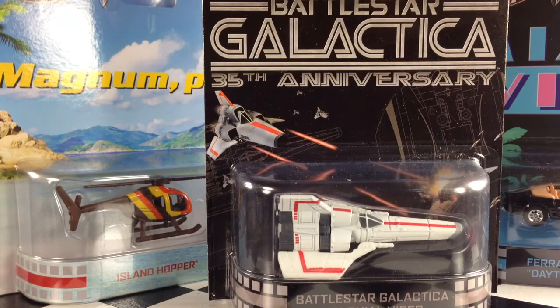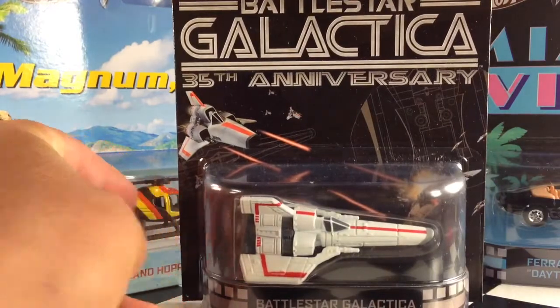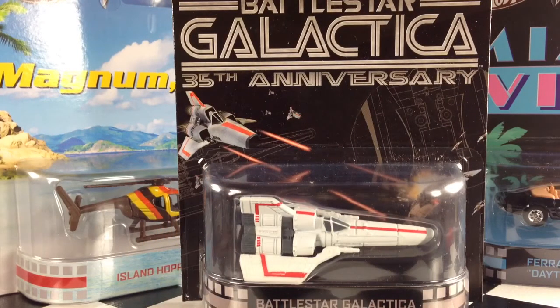Hey, how's it going? The new assortment of retro entertainment vehicles is out. These are not out in stores yet, but you can find them on eBay from the hobby dealers. This is the E-Case, so it's the fifth assortment of these things. There are five new cars this time around, as there always is.